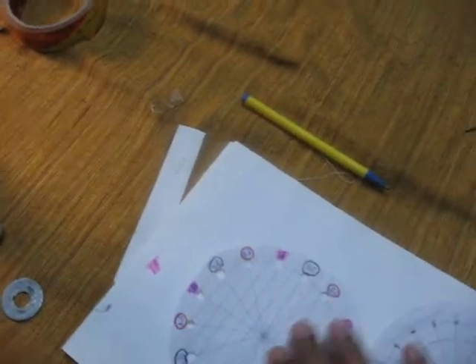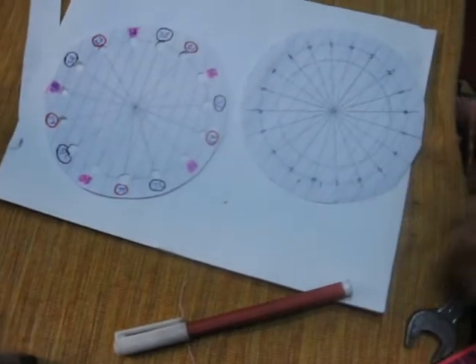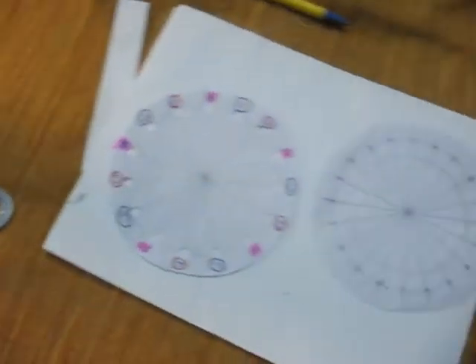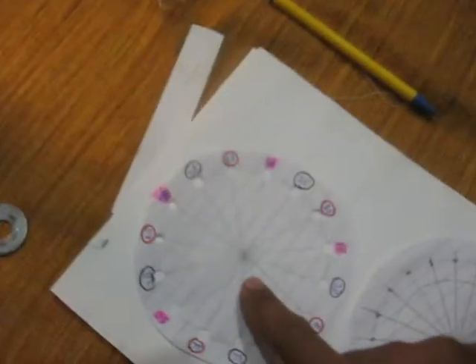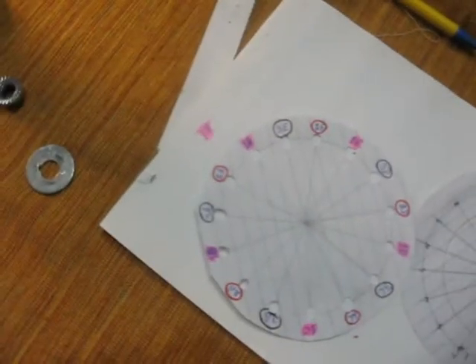I just wanted to check out how and in what way the magnets pass through the coils, and what happens when a magnet passes through a coil. So I made this 20-magnet rotor and these 15 coils on a piece of paper, and I will show you how it works.